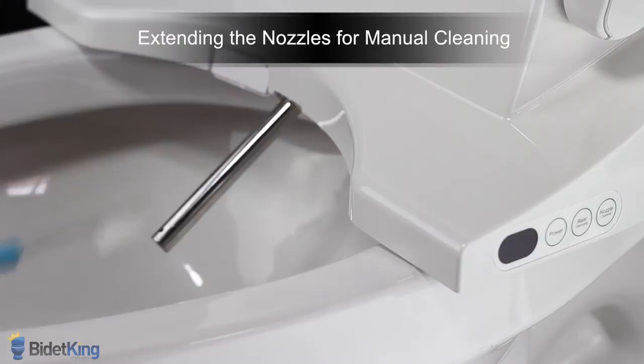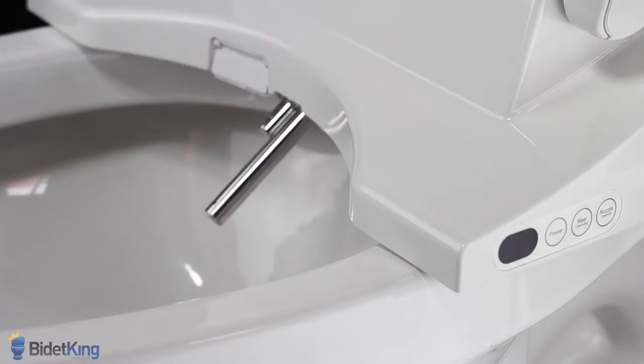The front wash nozzle will fully extend. Gently clean the nozzle with a soft cloth or toothbrush. Press the nozzle cleaning button again and the front wash nozzle will retract.